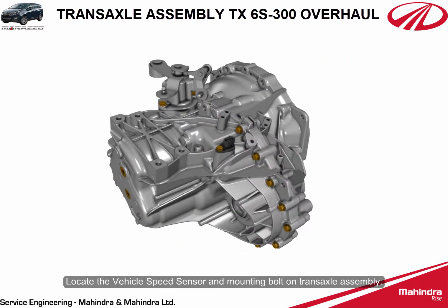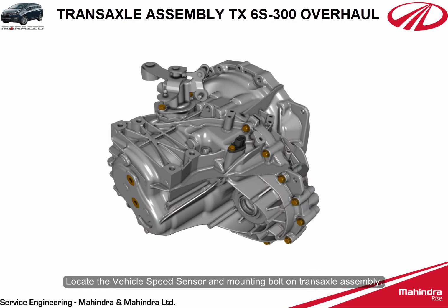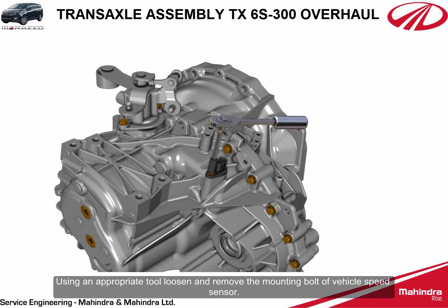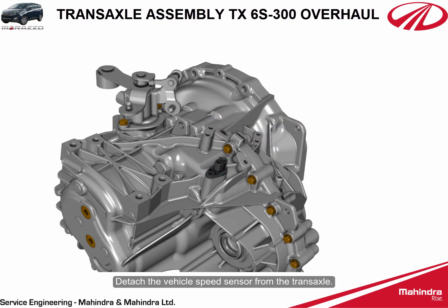Locate the vehicle speed sensor and mounting bolt on the transaxle assembly. Using an appropriate tool, loosen and remove the mounting bolt of the vehicle speed sensor, then detach the vehicle speed sensor from the transaxle.